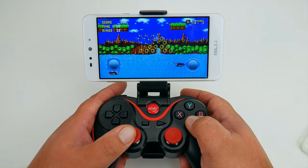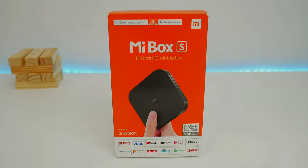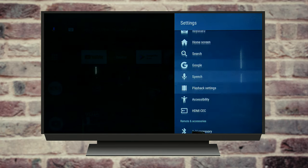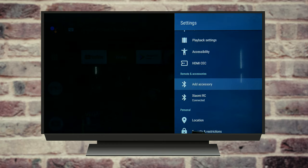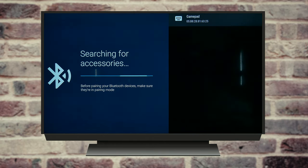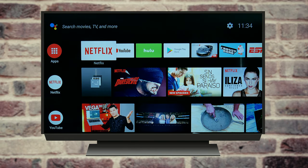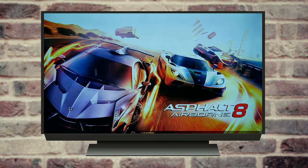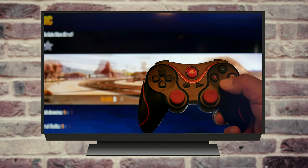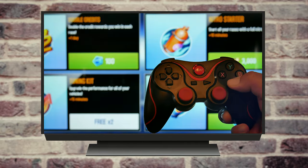Now let's go ahead and try it on our TV. For that, we're going to use the Mi Box S — if you want to check our video on that, we're going to leave a link in the description. Let's go ahead and try it with Asphalt 8 Airborne. We're going to use this title because even when you lose, it looks cool. And as you can tell, even me not being that good, it responds very well.